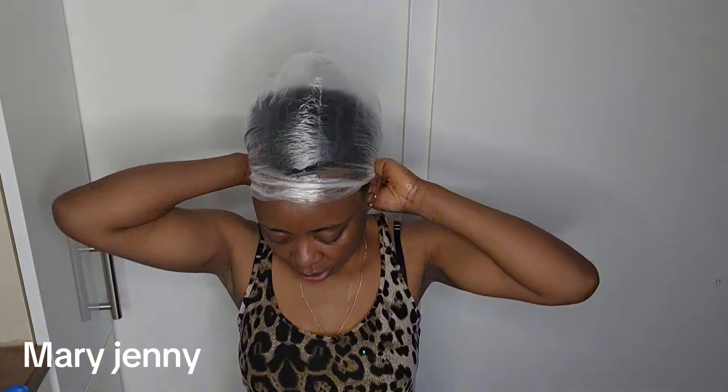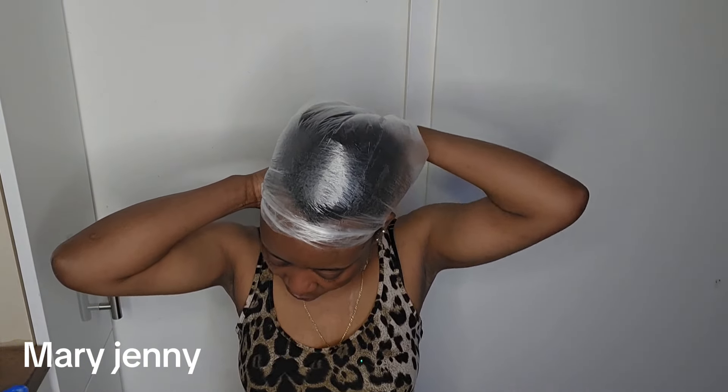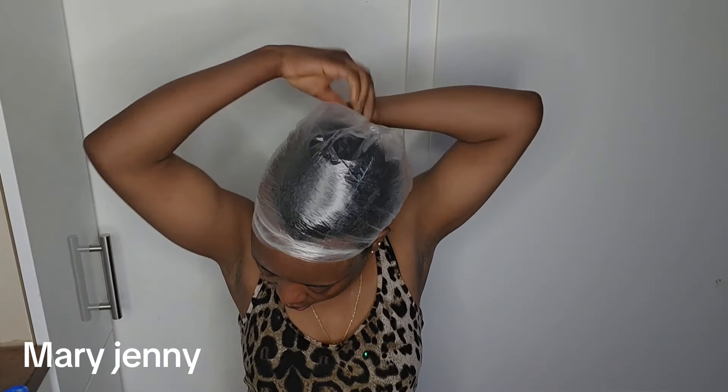If you want to grow your hair faster, you have to be taking vitamins, because vitamins will help your hair to grow faster. You can take any vitamins, and if you have hair vitamins specifically, you can take those too.